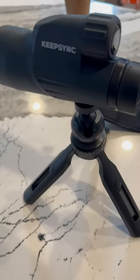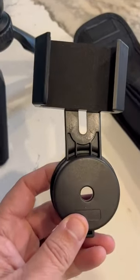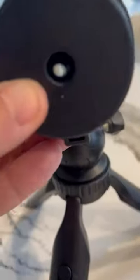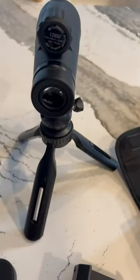The KeepSync Spotting Scope comes with basically everything you need, including a cell phone connector. You hold this up, mount your phone, and look through the eyepiece — it can actually take pictures through the scope.